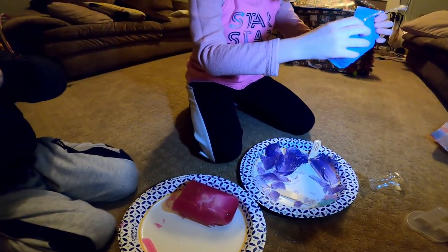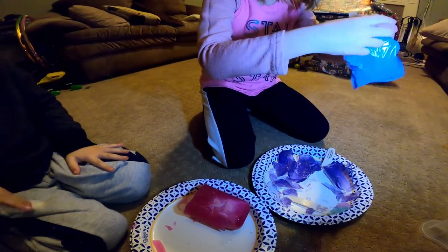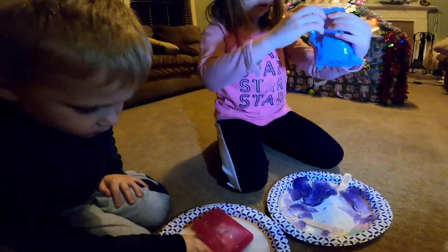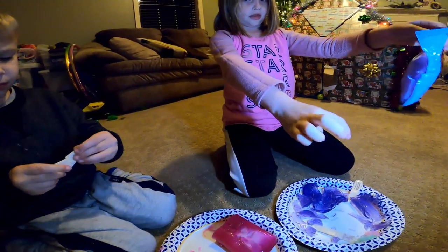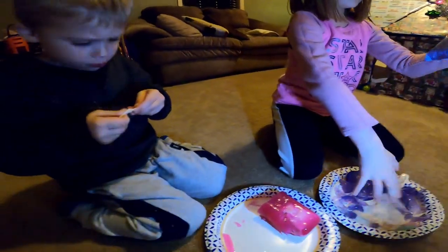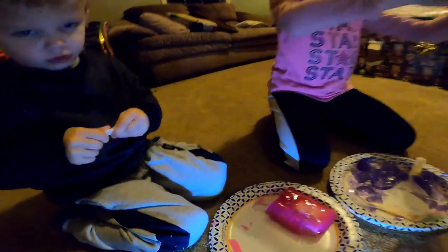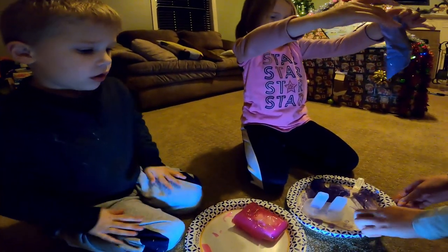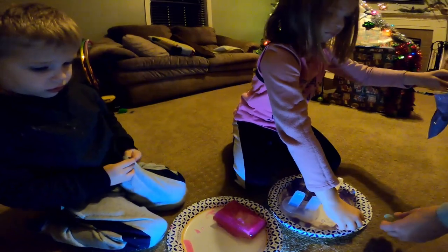I got it. Let me pick this stuff up. See if you can open it, Aubrey. My hands are full. Somebody has to fix my knife. Let me see. Mom, can you open this? What is this? Oh, these are cookie cutter thingies?